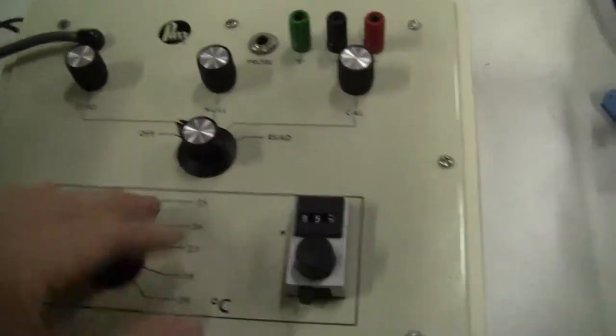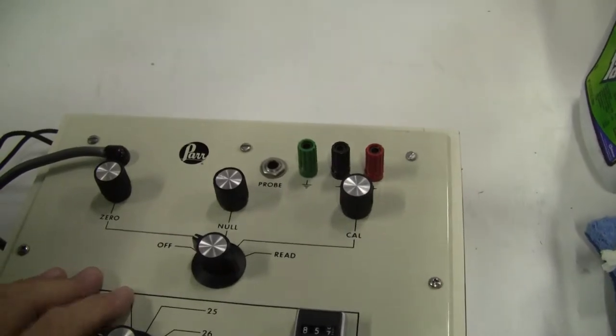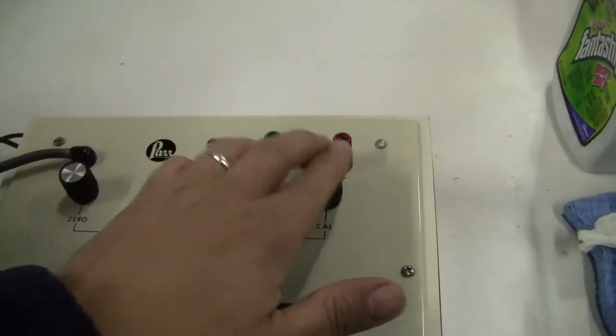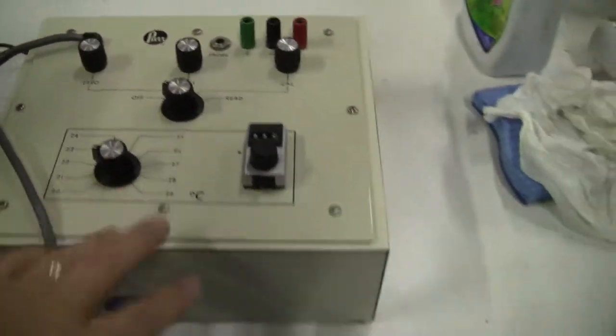You have your control unit, which we've tested. So when it comes out, you can set to zero. It's a five-volt output temperature.